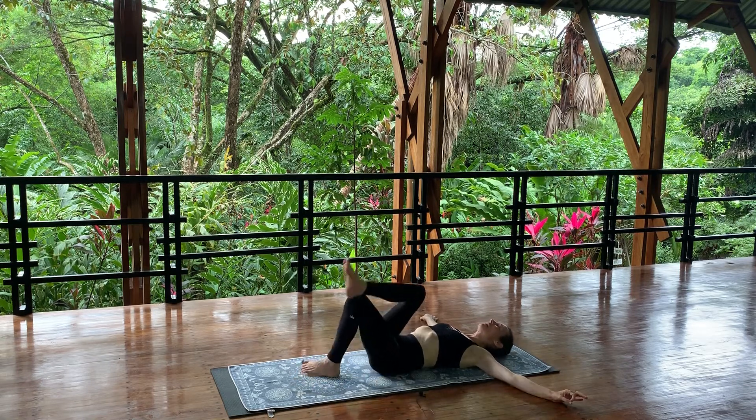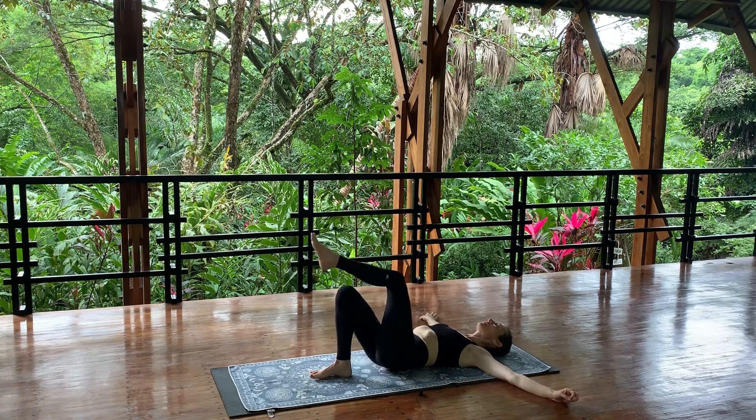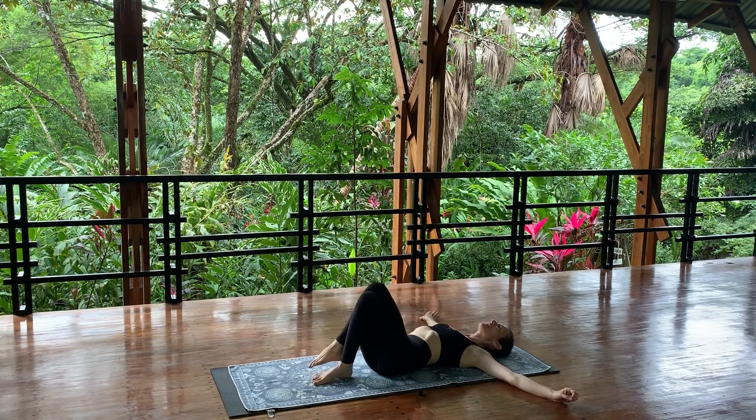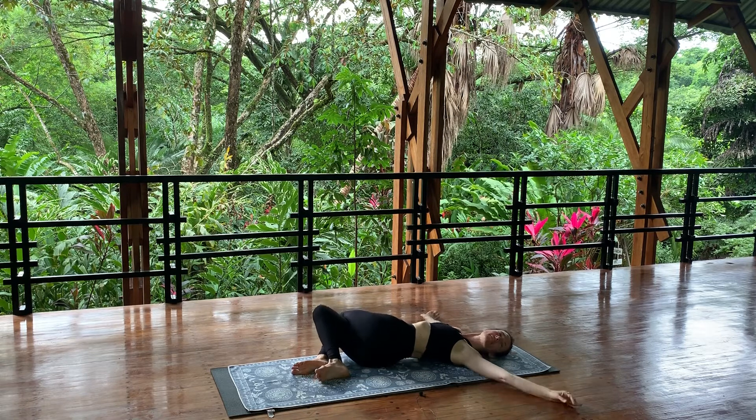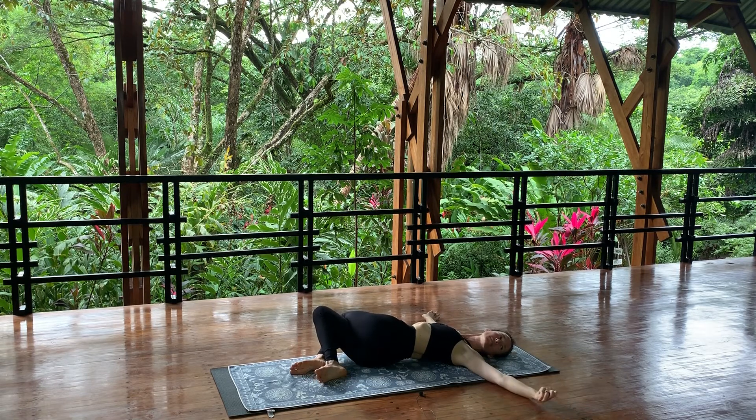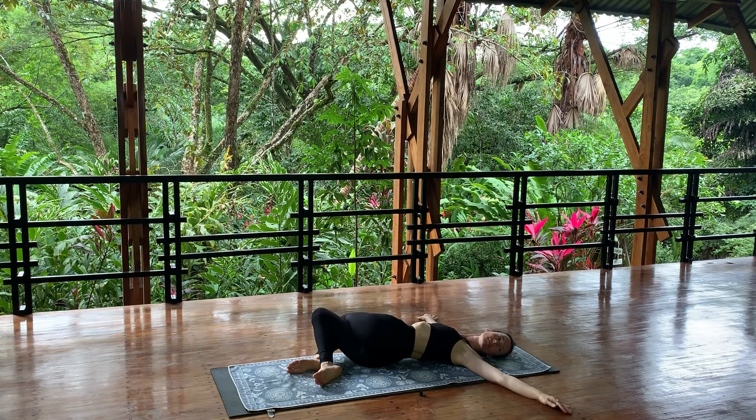Come back through neutral, switch legs, shift your hips a little bit over to your left. Drop your knees to the right, turn your head to the left. Relax your shoulders, relax your jaw. Allow your bones to be heavy — relax your feet, relax your knees.